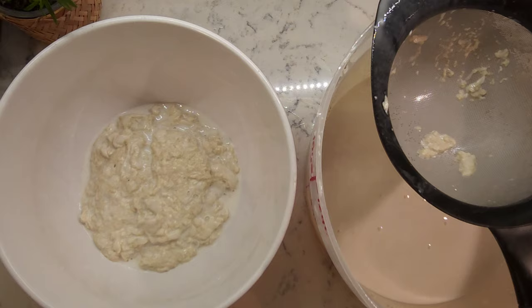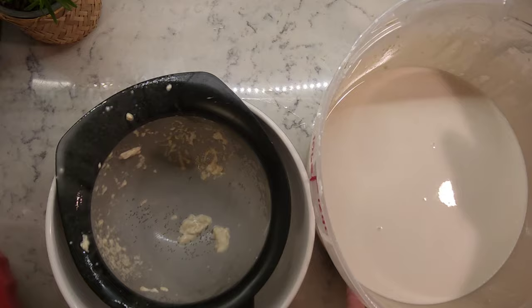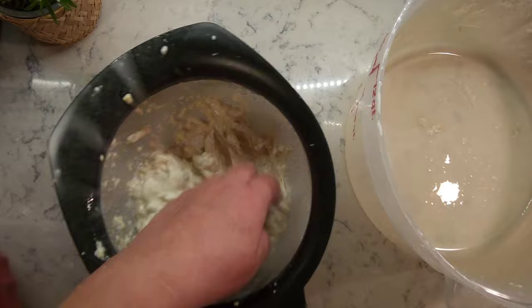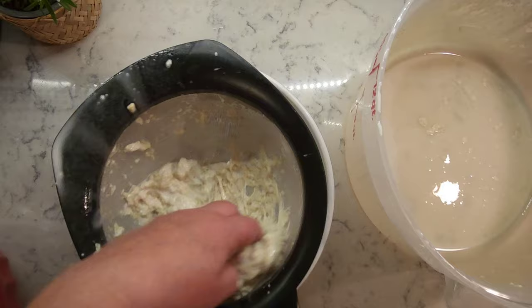Strain the gluten through a sieve, set the starchy water aside for now, and continue to wash the gluten with fresh water. Note how the gluten is a spongy mass that stays together and doesn't give any problems when straining it through a sieve.